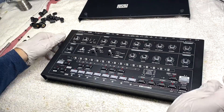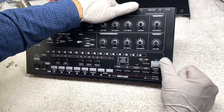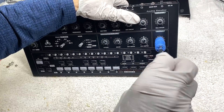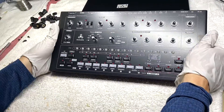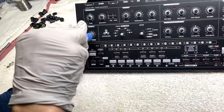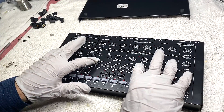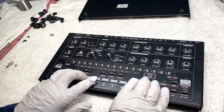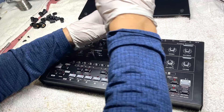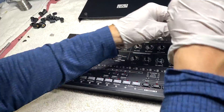Once all panel nuts are in, there's a little bit of play. The best thing is to visually look at the record button and center the switch in the hole, then while holding the unit tighten that panel nut. Do the same on the other side — try to center each switch in its cutout in the panel. Before tightening them all, make sure you have no binding on any of your switches. You may want to test the unit before fully tightening to make sure everything is working — you can plug it in and fire it up in this state without damage.